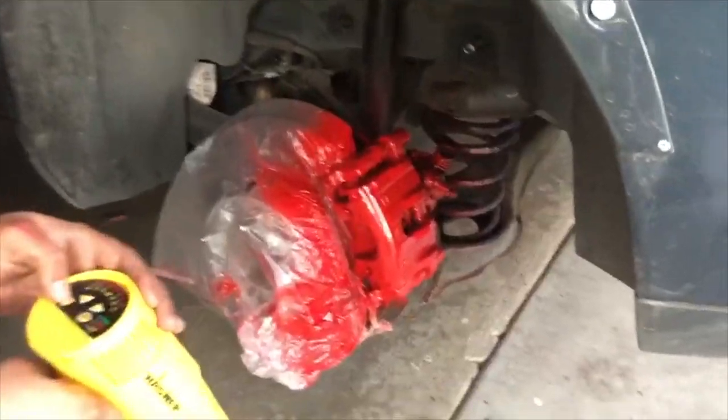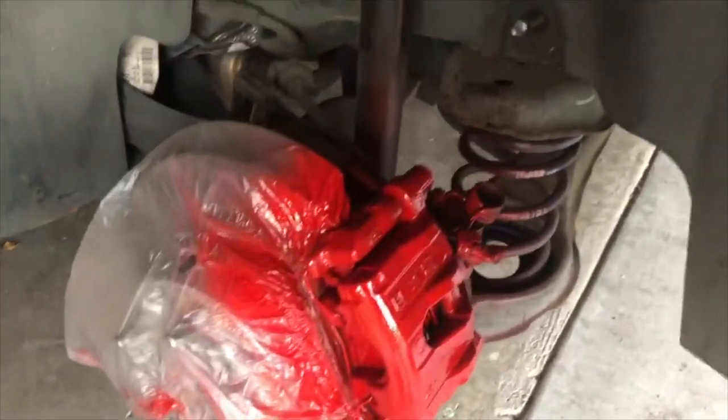So yeah guys, as you guys can see, it's really really shiny. He's gonna heat it up to dry it as quick as possible before going for the third coat, because it's getting pretty late.